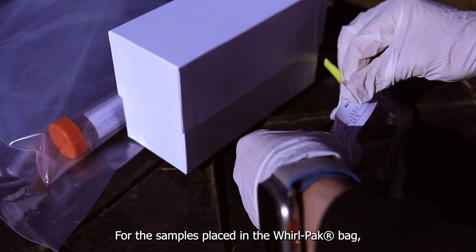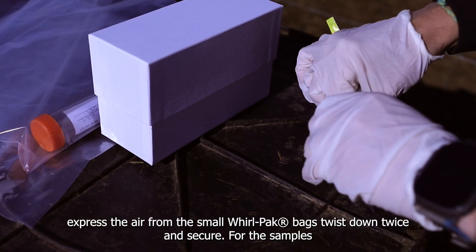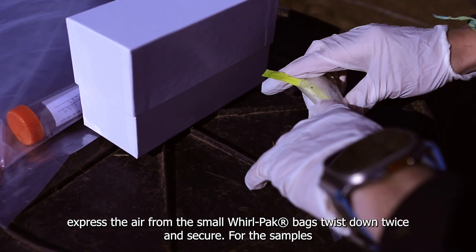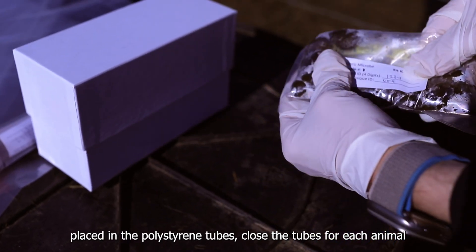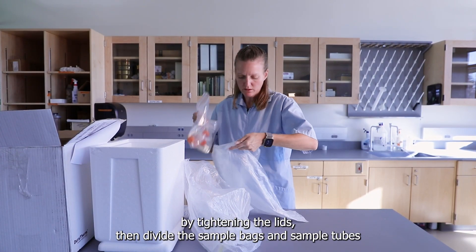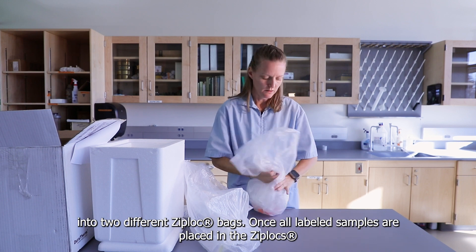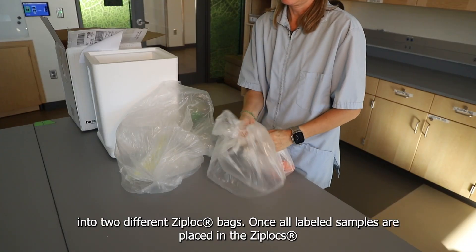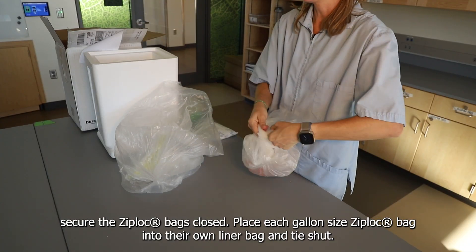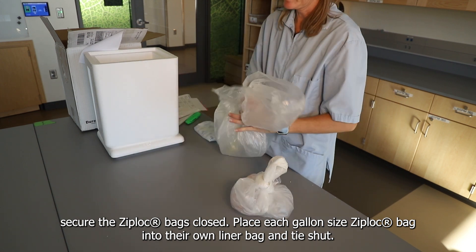For the samples placed in the Whirlpack bags, express the air from the small Whirlpack bags, twist down twice, and secure. For the samples placed in the polystyrene tubes, close the tubes for each animal by tightening the lids. Then divide the sample bags and sample tubes into two different Ziploc bags. Once all labeled samples are placed in the Ziplocs, secure the Ziploc bags closed.